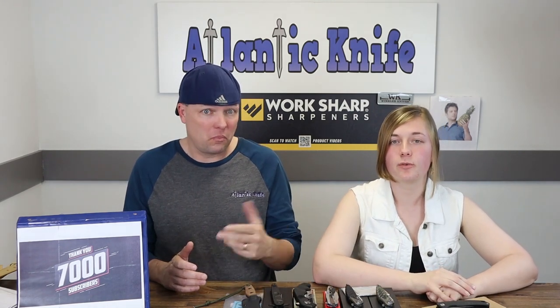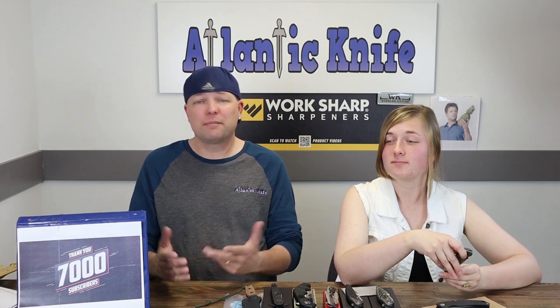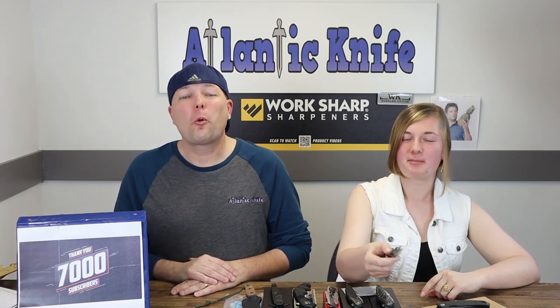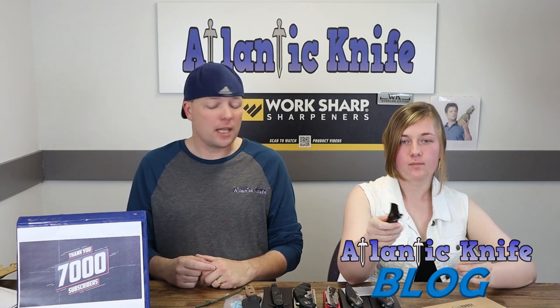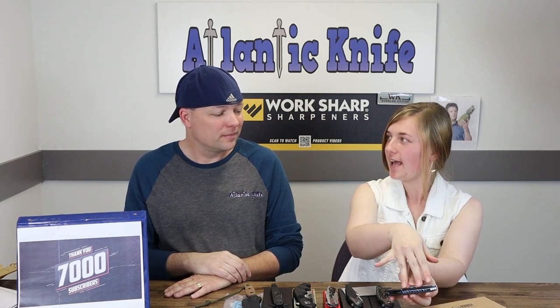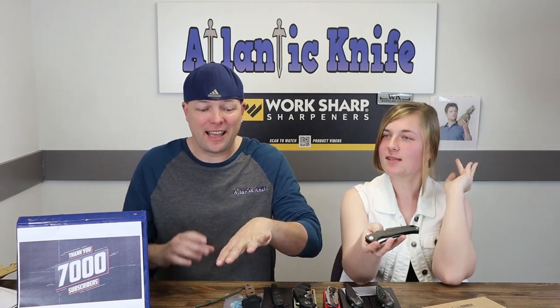We're postponing our giveaway one more week. If you like and subscribe, you'll be entered to win the SOG Terminus XR — zero to pivot in 2.1 seconds. And if you answer the AK trivia question on AtlanticKnife.com's blog, you'll be entered to win the Kubi 202C with carbon fiber handle, S35 steel blade, and blue anodized back spacer.